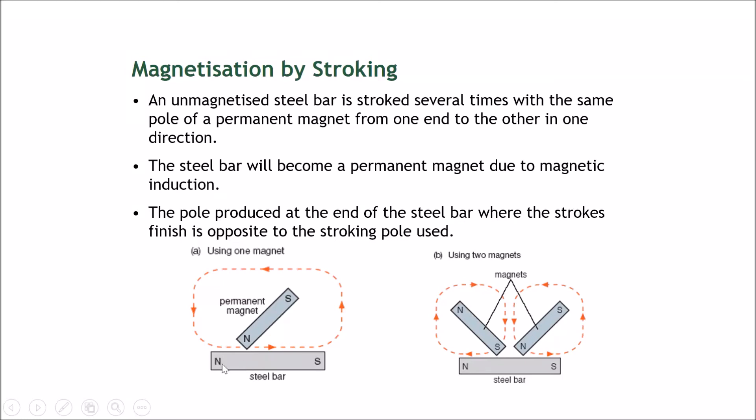Let's talk about magnetization — how do you make a piece of magnetic material become a permanent magnet? You can do it by stroking an unmagnetized steel bar with a permanent magnet. The bar is stroked several times from one end to the other, only in one direction. Like stroking a cat, you only go one way; you use one side only — for example, the north pole — and stroke down across, bring it up, down across, bring it up.